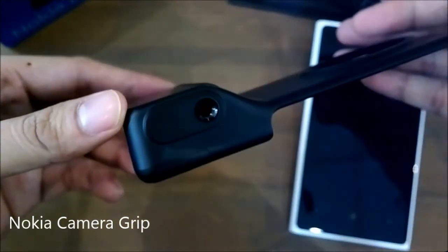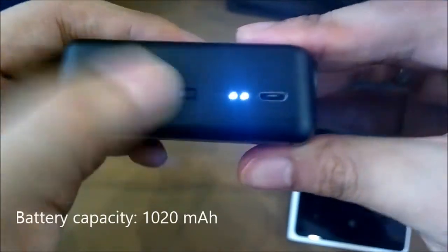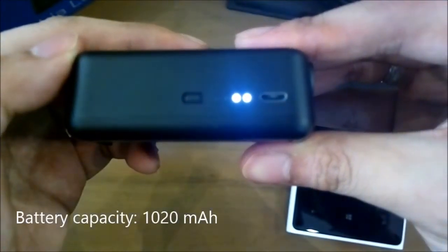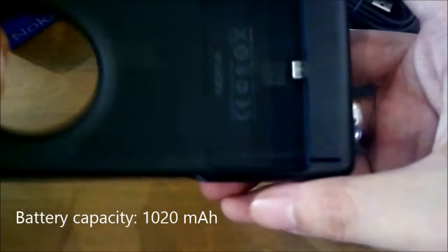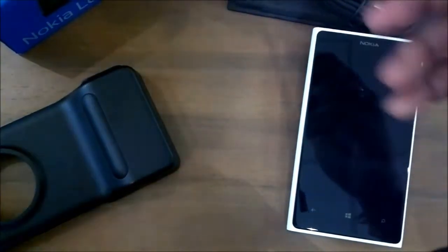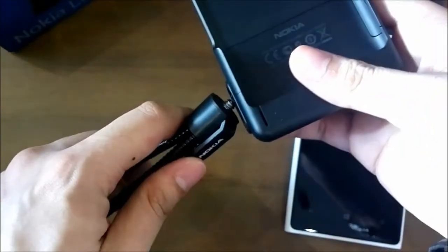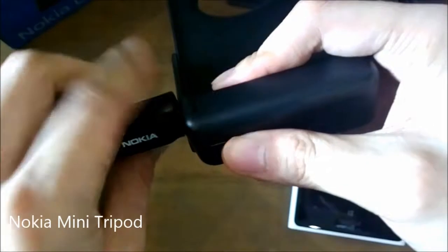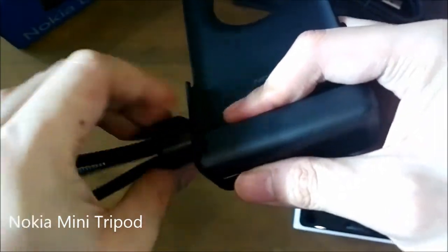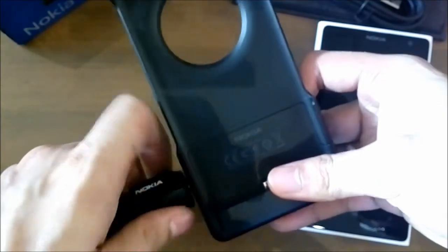This is a Nokia camera grip, an exclusive phone accessory for the Lumia 1020. It includes a built-in rechargeable 1020 mAh battery that lets you capture up to 285 more photos. There's an LED indicator to show its battery level and a micro-USB port for charging. Also included is a wireless charging back cover that can be used as a protective cover. The camera grip can attach to any standard camera tripod for time shots or long exposure photography.